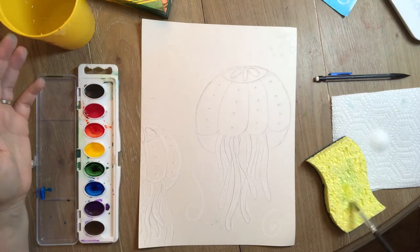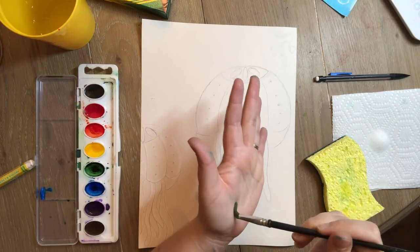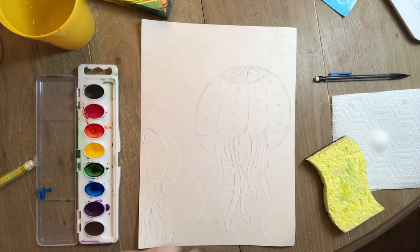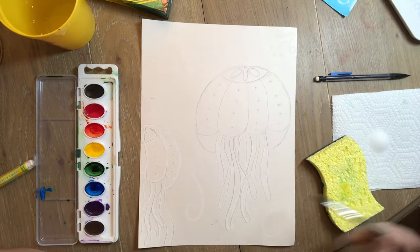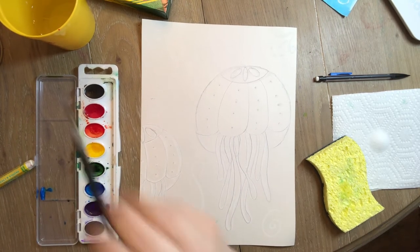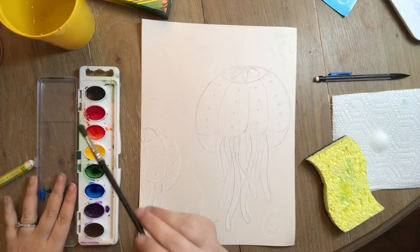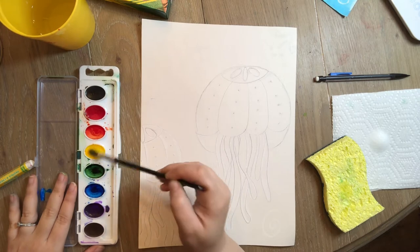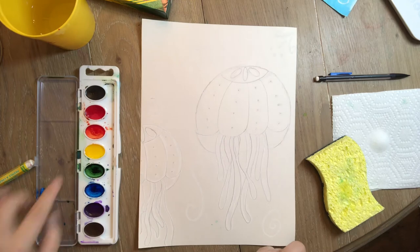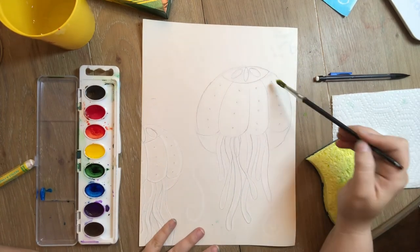When you have your paintbrush, she's like a ballerina — she always dances on her tippy toes, never scooting around on her bottom. Always paint on your tippy toes! My ballerina is going to dip her toes in the bath and pick a color. We're gonna start with our jellyfish using warm colors inside and cool colors for the water. I'm going to start with yellow because it's a very light color, and going back and forth too much might muddy it up.